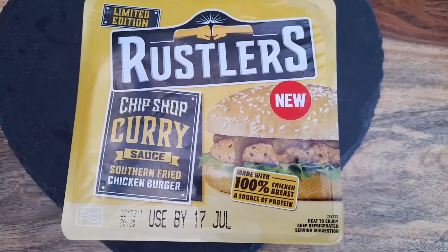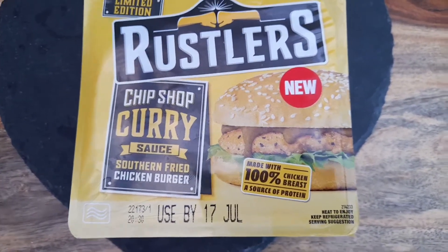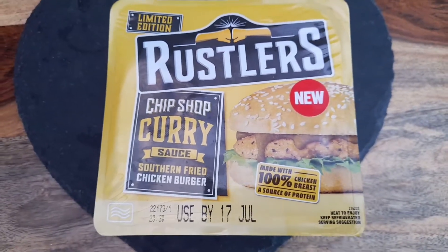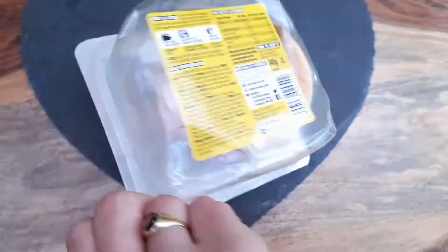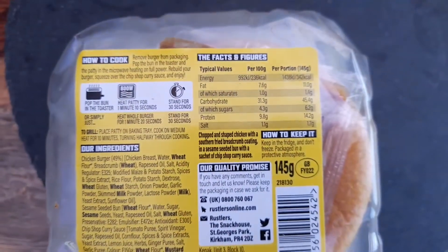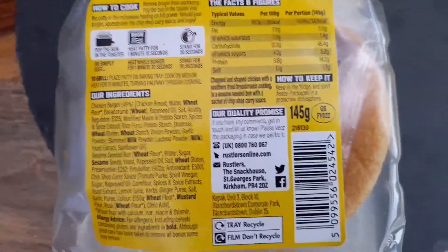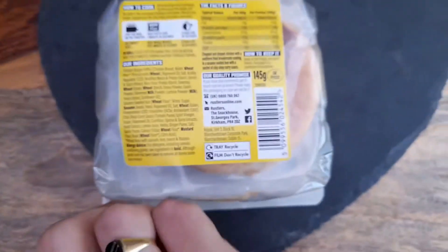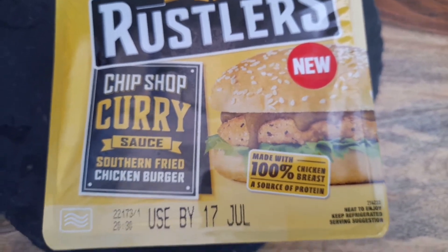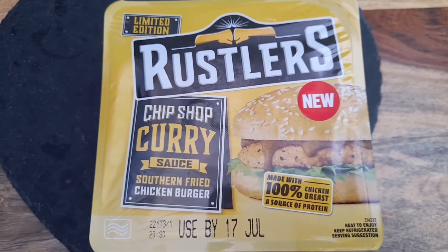Today I'm going to be trying this limited edition Rustlers chip shop curry sauce southern fried chicken burger. I picked it up from Asda for about one pound eighty. I do like myself some curry sauce, I think it's worth a go. It's chopped and shaped chicken with a southern fried breadcrumb coating in a sesame seeded bun and a sachet of chip shop curry sauce — three hundred and forty-two calories. Not the healthiest, not the worst. I'll be keeping it simple without the lettuce. Let's head to the microwave and see what happens.